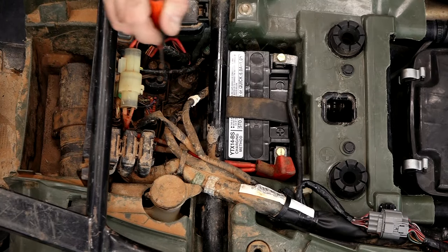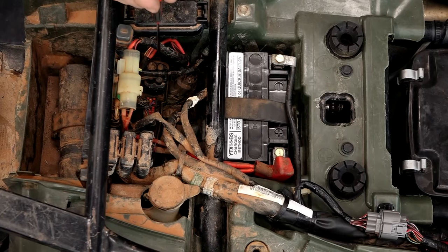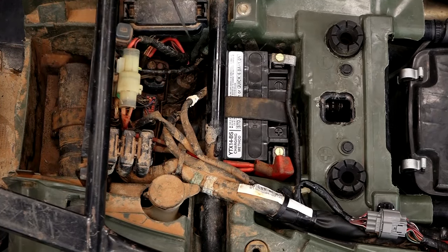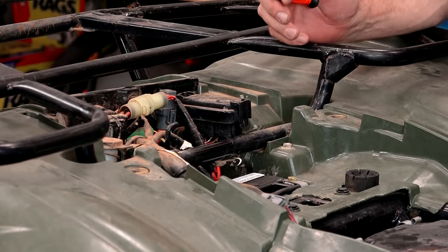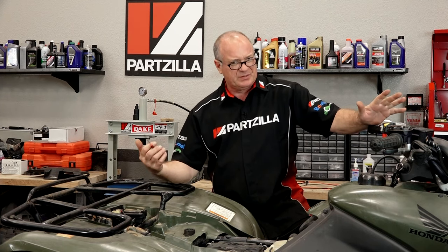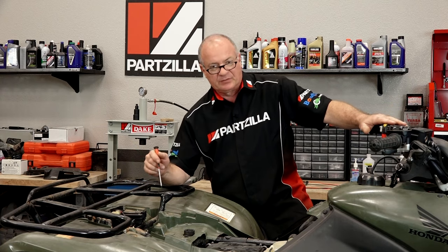Under that cover is where the majority of the electronics are tucked away. You've got your battery here of course, then your ECU is down at the bottom, and there should be a starter relay hidden somewhere right over here. Then you've got your fuses over here. I'm going to bring over the test light and we're going to see if we actually have voltage on the battery — let's start with the simple stuff first.